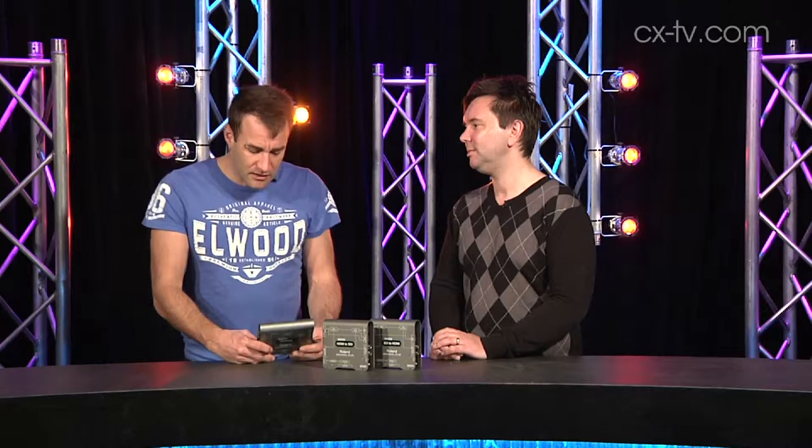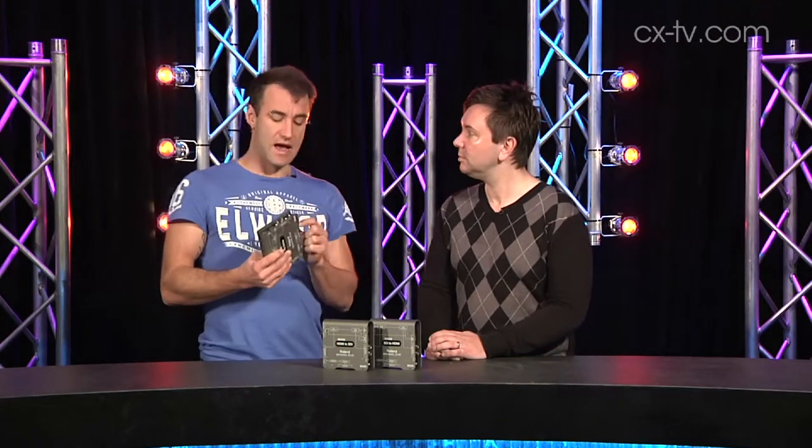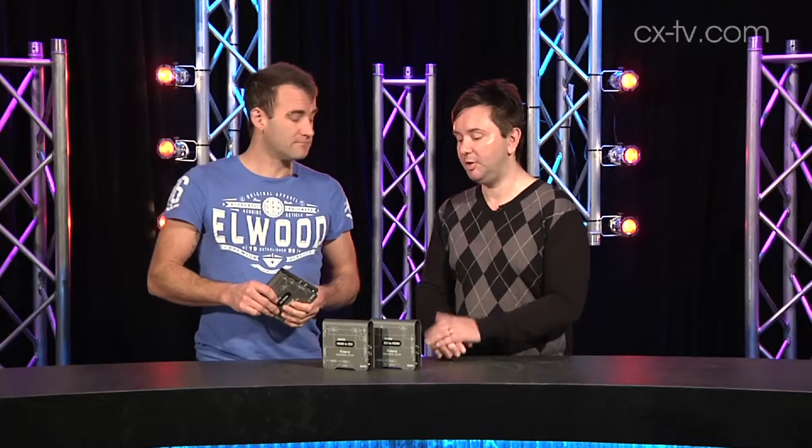The only gripe with this was the power adapter — it's the gripe with every device that uses an external power adapter; it's probably a CE approval thing and everyone does it. At least the adapter on this does seem to click into position and there is a little screw-on strain relief for the cable. So there you go — Roland VC1 series.